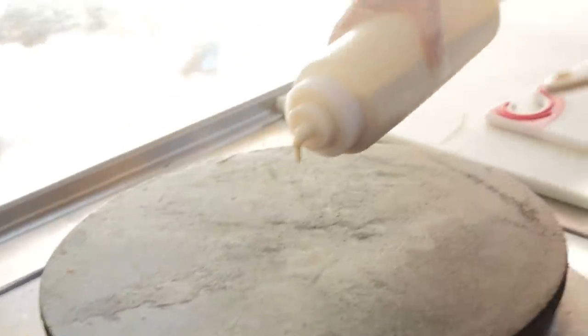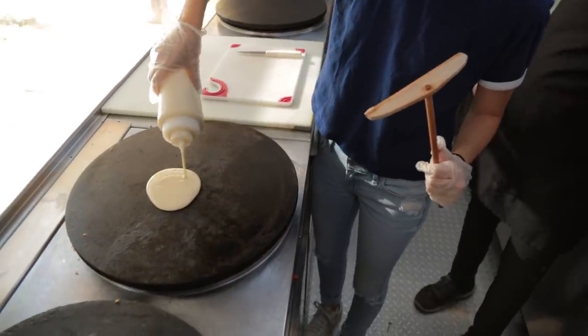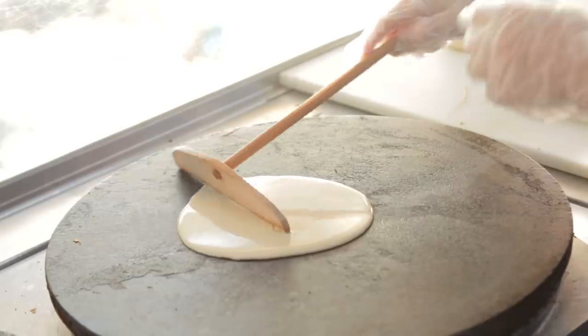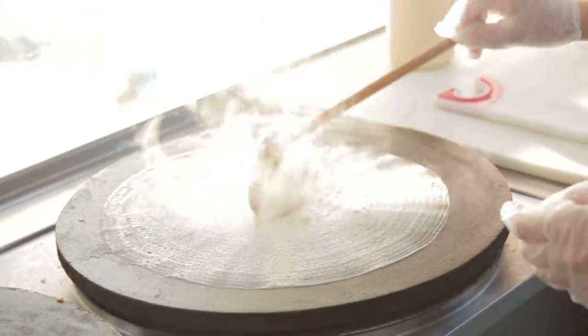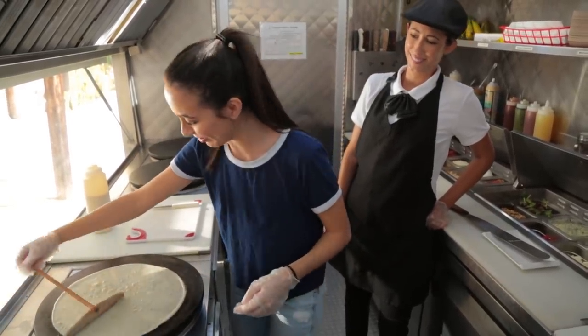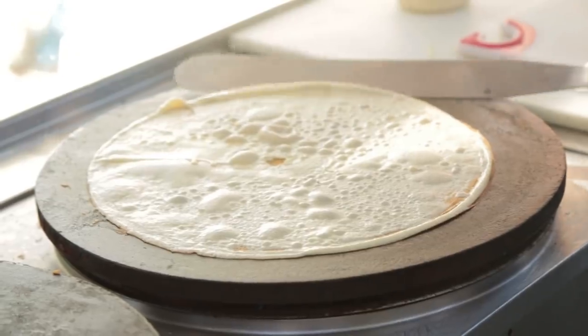Alright, here goes nothing. It's like a pancake. Little more. And now — oh no. I'm so scared. Oh my gosh. I'm actually doing pretty well. Oh my gosh. I did it! Do you think it's done?